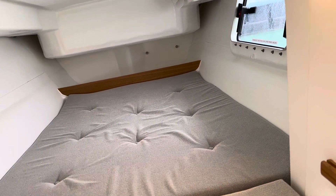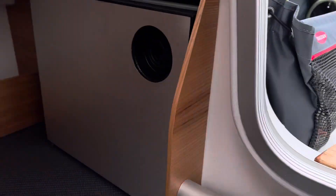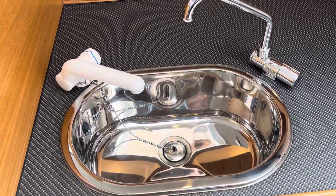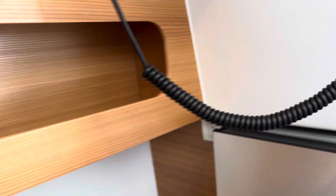I can see two people sleeping here. Here's a nice sink, more storage, and this is a refrigerator. Everything you need.